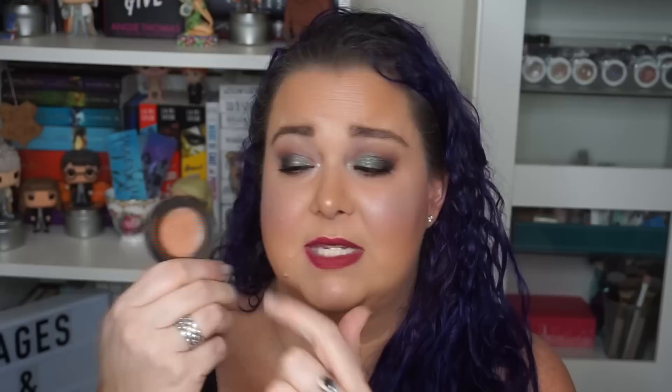The other two products were my Too Faced bronzer in Sun Bunny. This used to be a split pan of shimmer and matte, but it's since been used and repressed, so it's all blended together. I did hit pan on the top and on the side — since it's a repress I knew I'd hit pan pretty quickly. I'll continue using it but it won't be an official part of the project anymore.